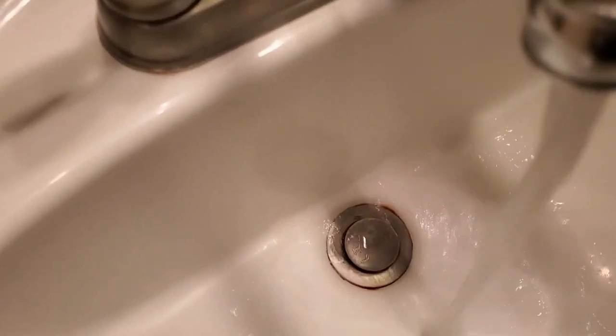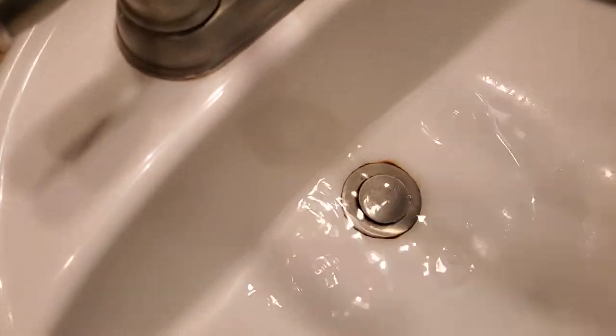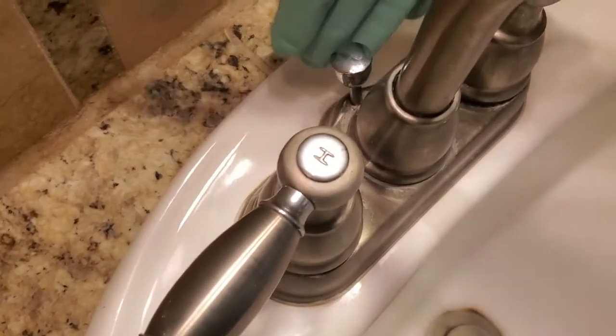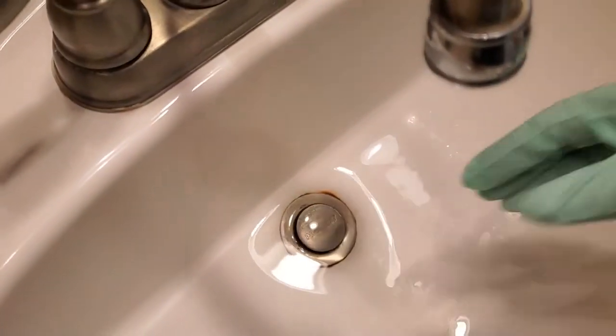The problem is this: the water is clogging up. It's not able to drain properly fast. We have this style of a drain assembly, so what we need to do is take this out and clean it up.